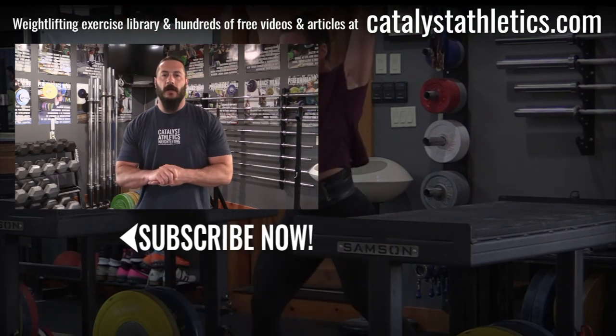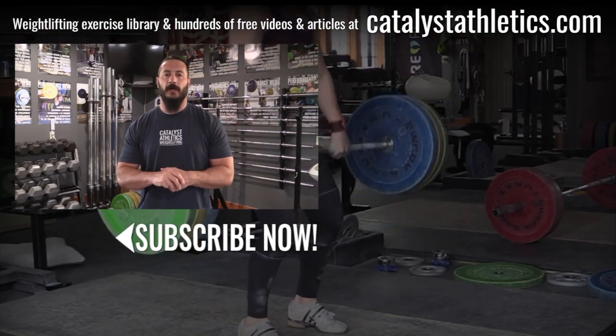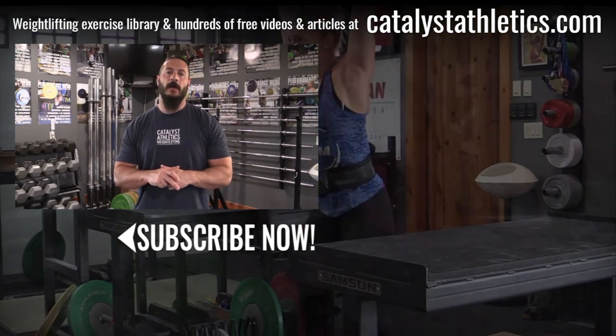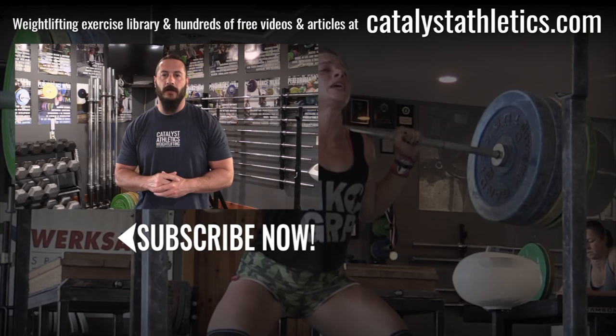Greg Everett with Catalyst Athletics here. Please subscribe, like, and share this video. If you have questions, post them in the comments — I answer all of them. Also check out catalystathletics.com for the biggest Olympic weightlifting exercise library out there, along with hundreds of free articles, videos, and other resources for both athletes and coaches.